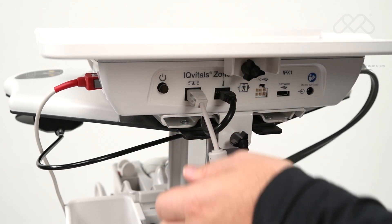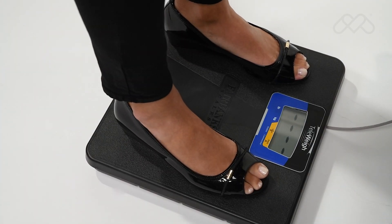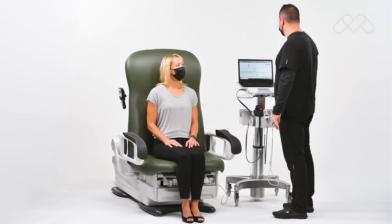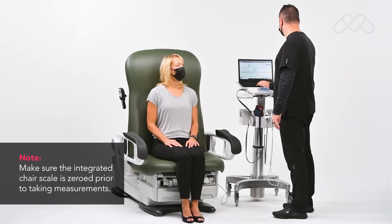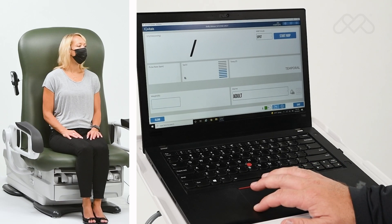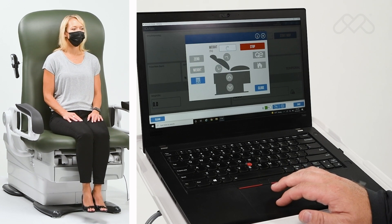If the Fairbanks TelAway digital scale is connected, the patient may simply stand on the scale and the weight measurement will automatically transfer to the IQvitals Zone device. If the Midmark 626 with digital scale is connected and enabled in the settings menu, a chair icon will appear on the bottom of the screen. Press the chair icon and from there you may capture a weight measurement or control the chair movement directly from the IQvitals Zone device.